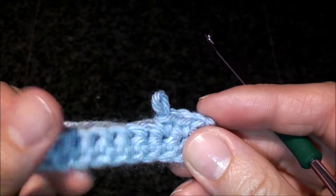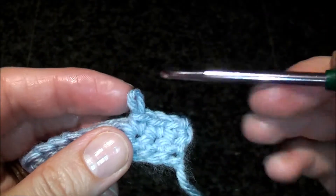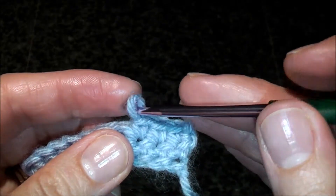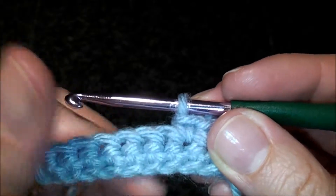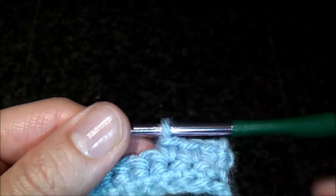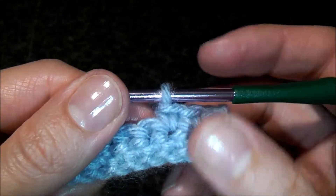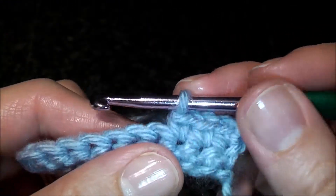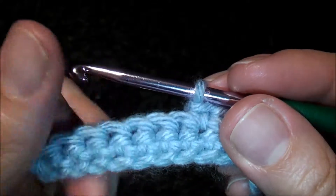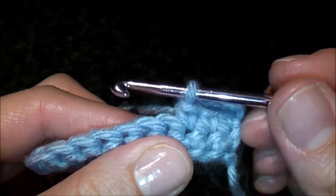In this video I'm going to show you how to do an invisible single crochet decrease. This technique is usually used when you're making amigurumis, crochet toys. The reason it's called invisible you'll see for yourself — it's less visible than the standard way of decreasing.